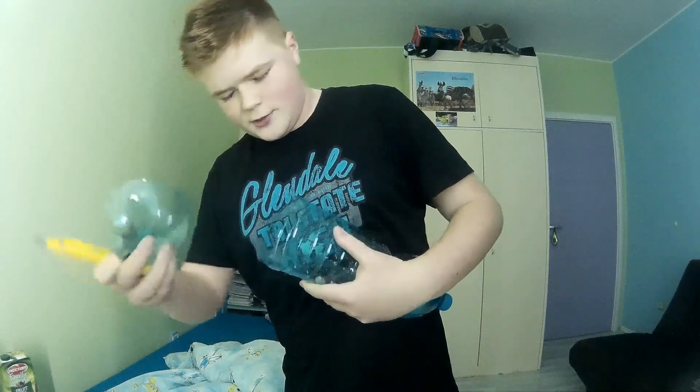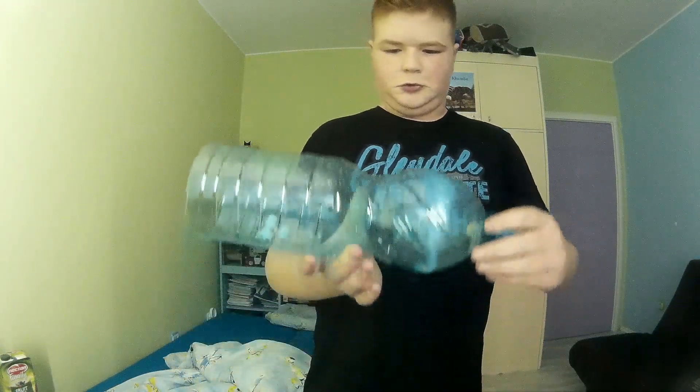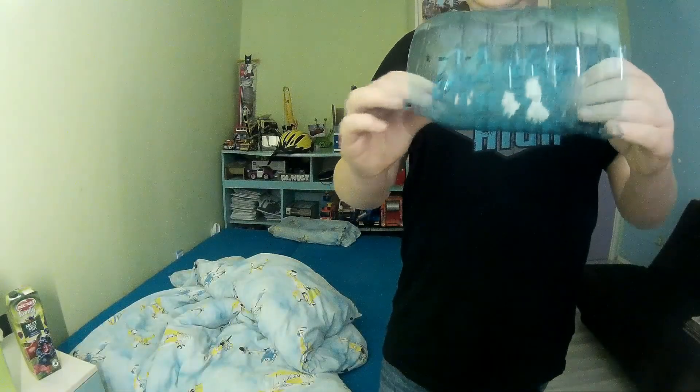Over here. And then we are gonna cut off around here. And it's ready.